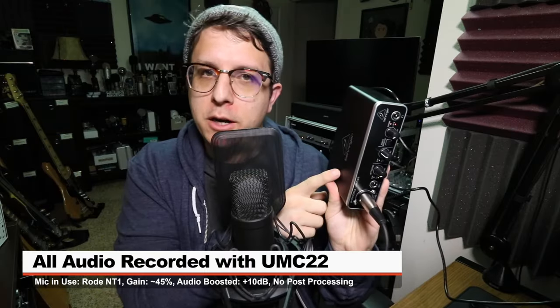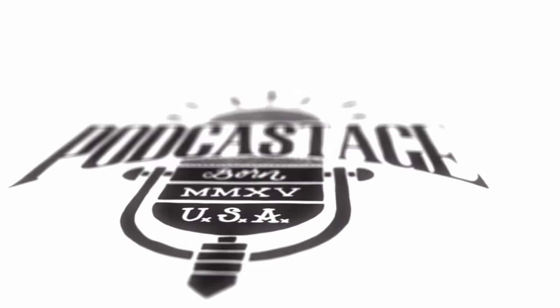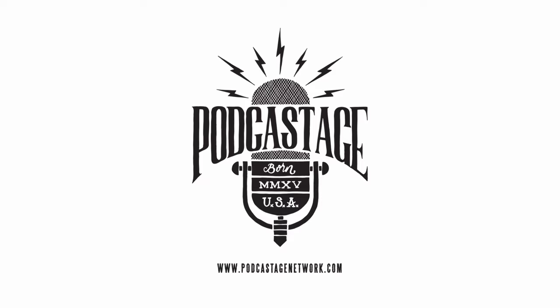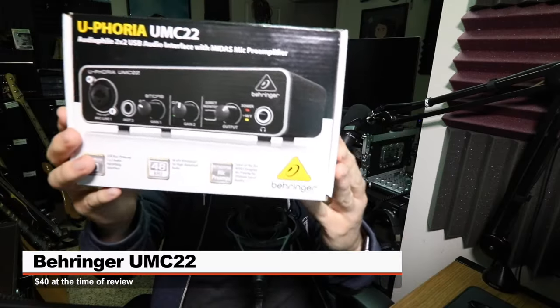Greetings Earthlings, I'm back with another interface review for you guys. So today I'm reviewing this guy, the Behringer UMC-22.